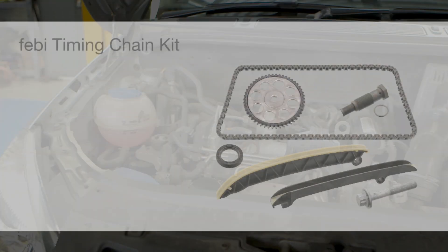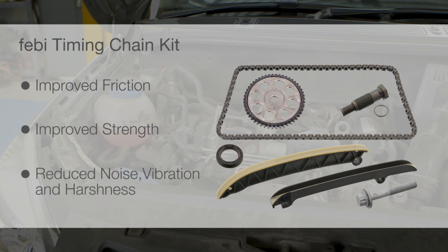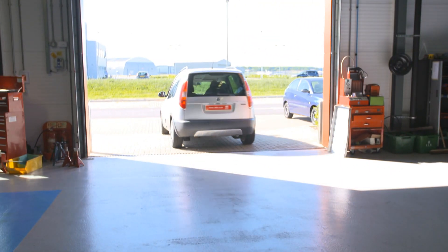The complete Phoebe chain repair kit, once fitted, gives significant friction improving properties, strength and improved noise, vibration and harshness qualities and efficiency features for a confident repair and a high level of customer satisfaction.